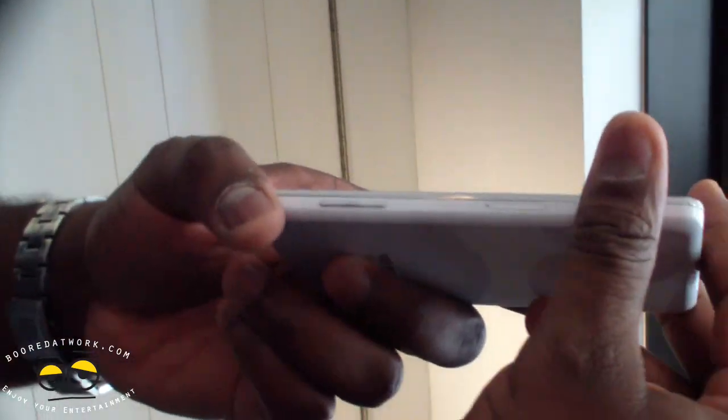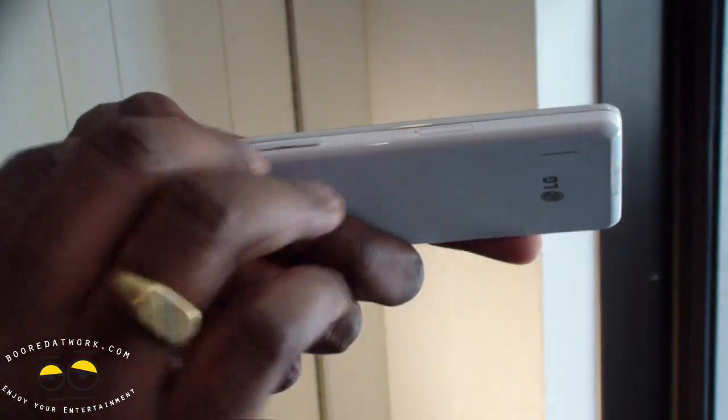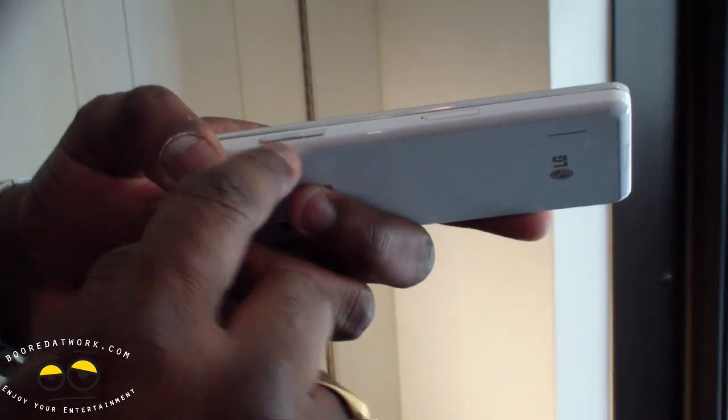Size-wise, it's not super thin but it's a nice thin device. You can see the volume toggle here, and next to it is the SIM slot.